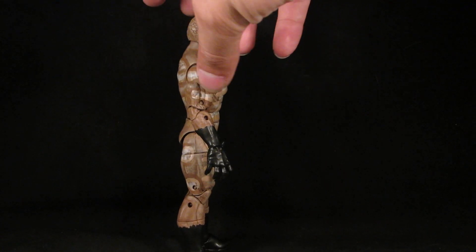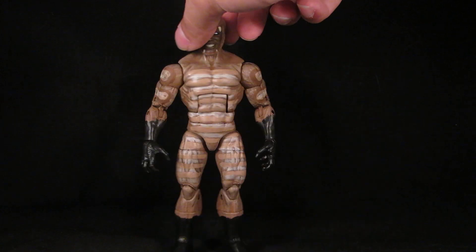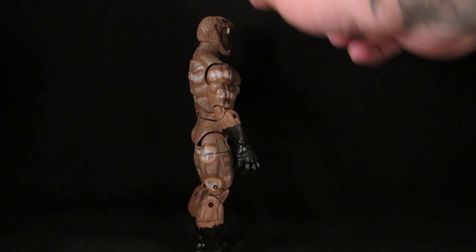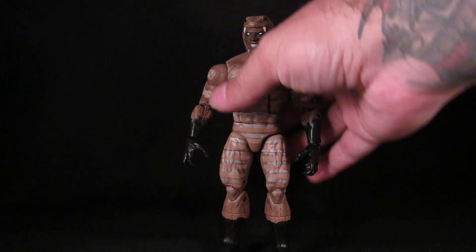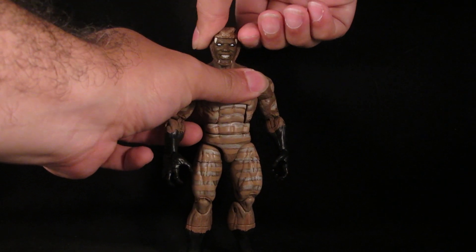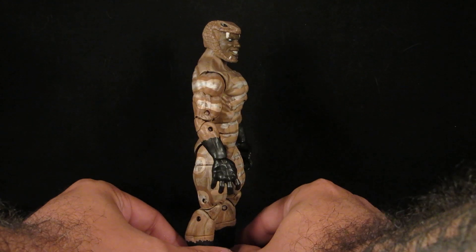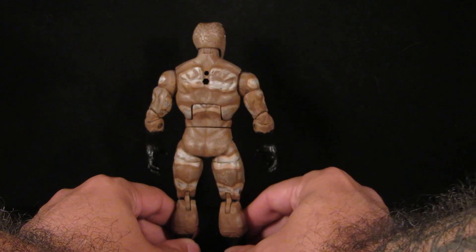I saw some references where the snake had a darker tip, so black boots and black hands. I purposely made them uneven as opposed to a perfectly straight line on a glove or boot — just thought I'd do something different. So instead of the bright purple and yellow outfit, I gave him basically a snake pattern.